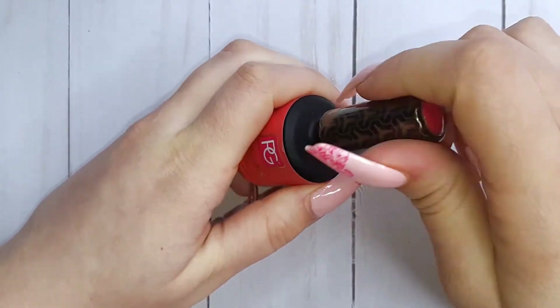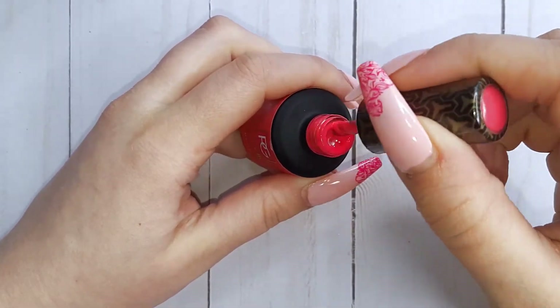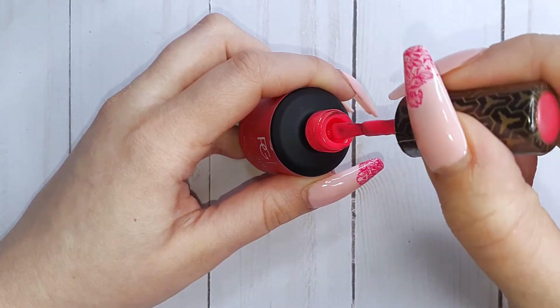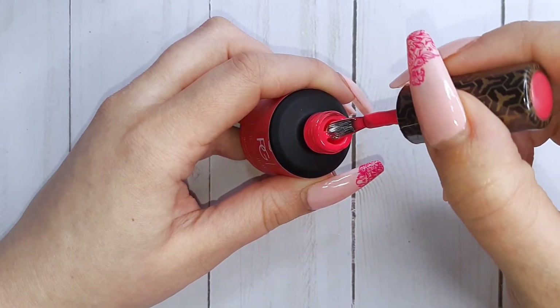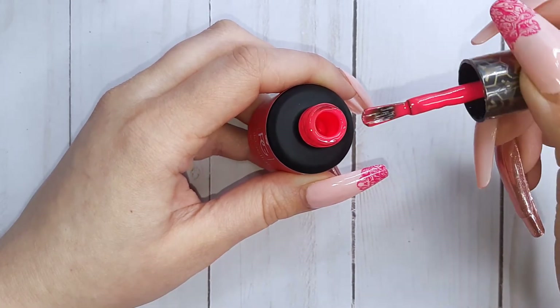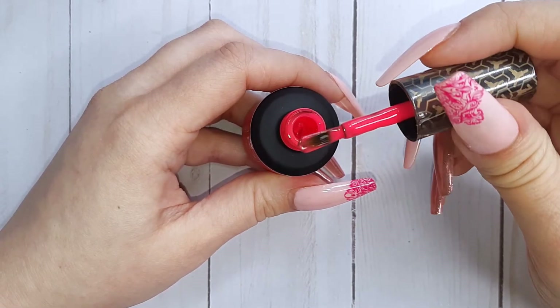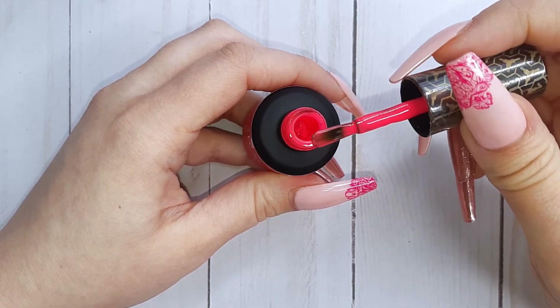Let's look at the color — look at this bright neon pink! This color screams summer. I also have to add that I have not found brushes that I like as much as the Pink Gelac ones, and I am so happy that they kept the same brush.